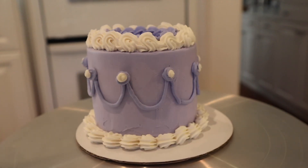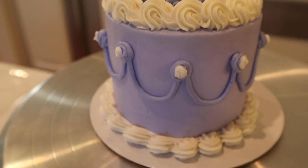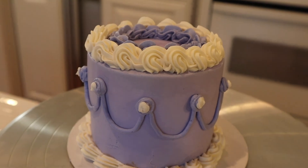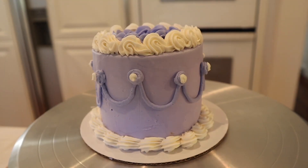There you have it — that's how I make my minimalistic cakes. These cakes are super fun to make because you can make them in a bunch of different colors and different patterns. I hope you like this video and I hope you go make a cake of your own.